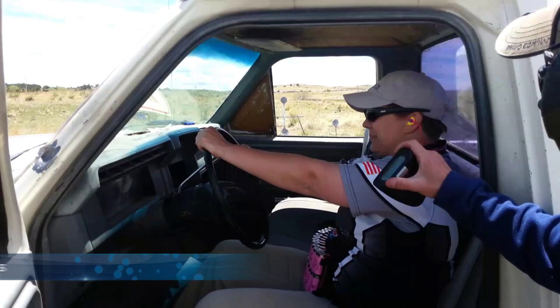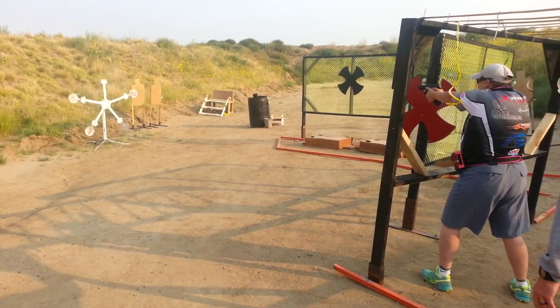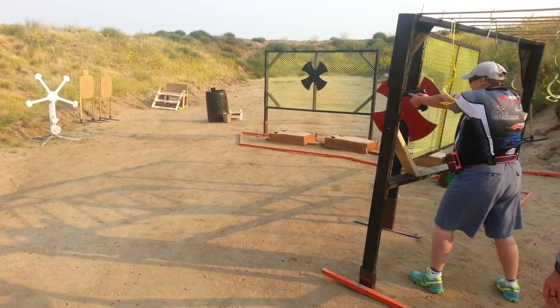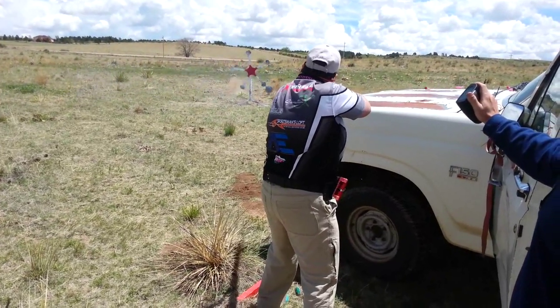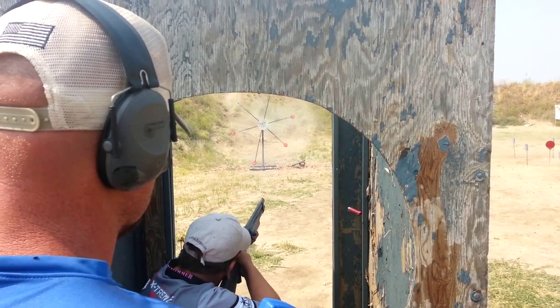Finally, we will be reviewing specialty targets. One of the most popular types is the Texas Star. The Texas Star is a wheel with five spokes, and on the ends of each spoke are steel plates. When a plate is hit, it falls from the spoke and the wheel becomes unbalanced. When unbalanced, it starts to spin. These props are usually engaged with a pistol or shotgun. There are multiple variations of the Texas Star, like the one shown here.